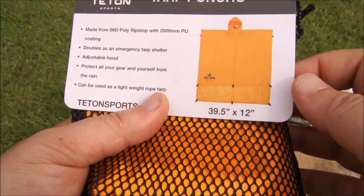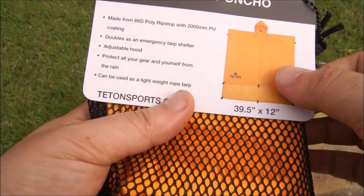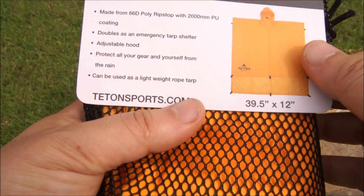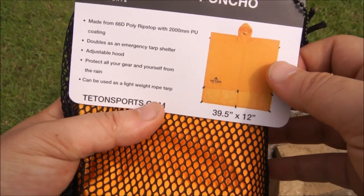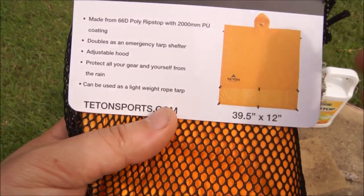It also doubles as an emergency tarp shelter as well as a poncho, and it's got tie-down points. As they say, it protects all your gear and yourself from the rain. It can be used in lightweight rope tarps and similar setups. So in my backyard here, we're going to try some configurations to show you how well this sets up and see what I think about it. Stay tuned for this episode of The Texan Camper.